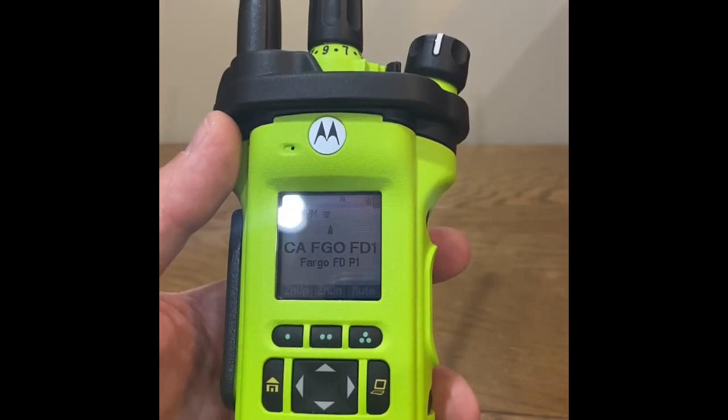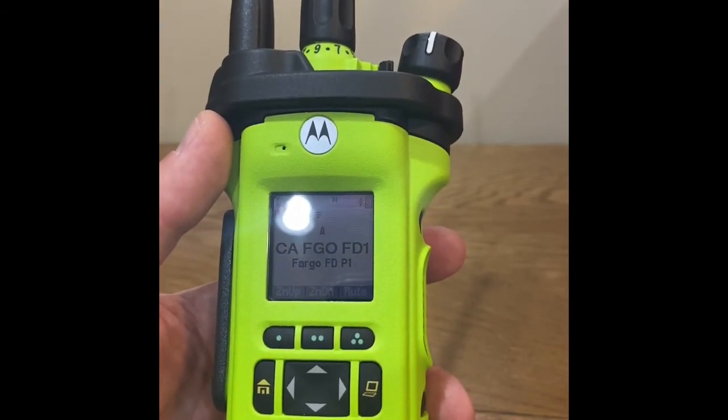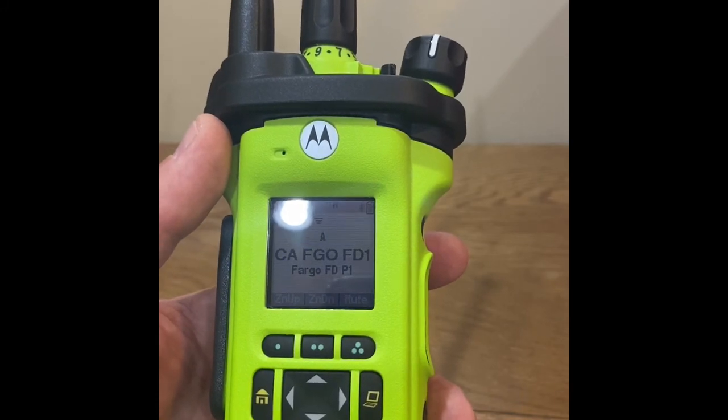This concludes the video describing user operation when programming via Wi-Fi for Motorola APX.